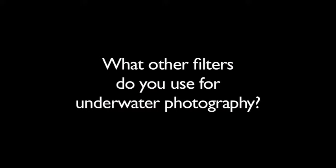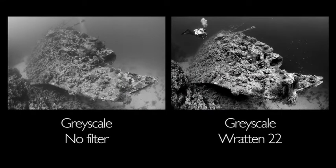The other filters used for underwater photography are really for black and white. When you use filters for black and white, it's not about restoring colors. It's about changing the brightness and darkness of various hues within the image, so that when the image is changed into monochrome, you get the effects you want.